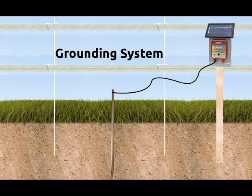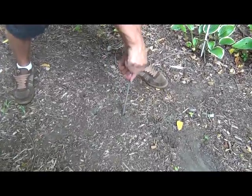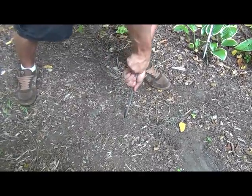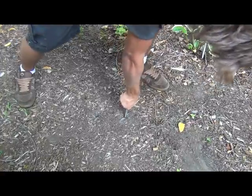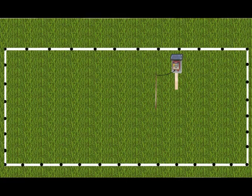Setting up a grounding system is the easiest part of your fence setup. If you have a small fence and a 2-foot ground rod, you can just stick it into the ground with your hands. It should be near the fence and near the charger if possible.